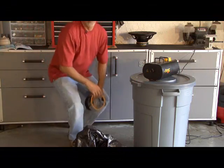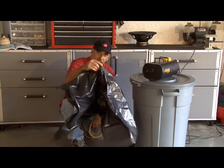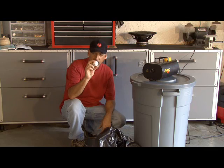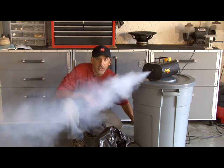All you need to build the tub-thumping cannon is a 32-gallon trash can, an industrial-strength trash bag, some tape, a couple of bungee cords, and a ball — I'm using a golf ball. And of course, the main ingredient: smoke.